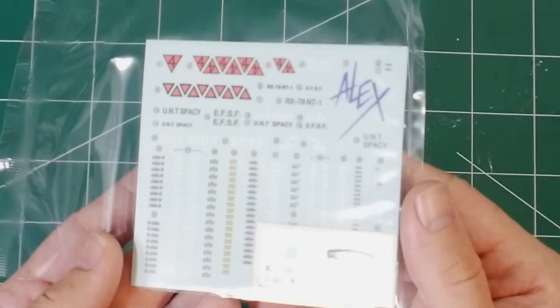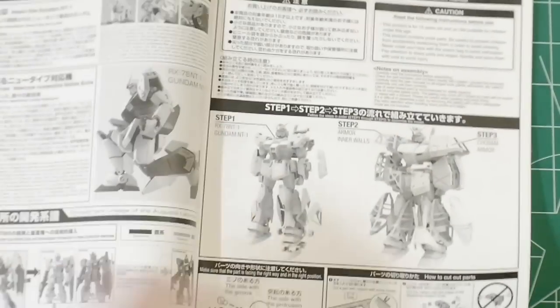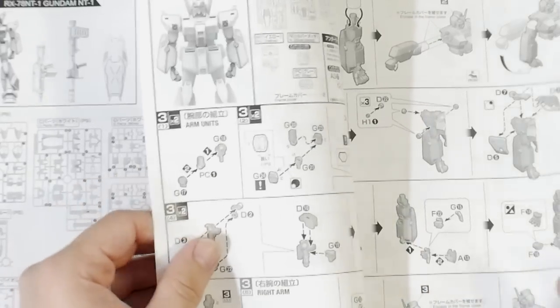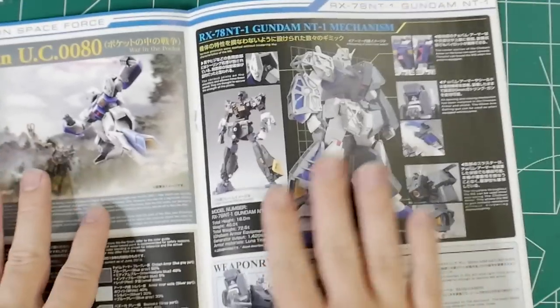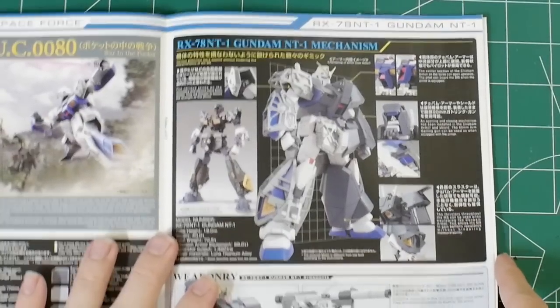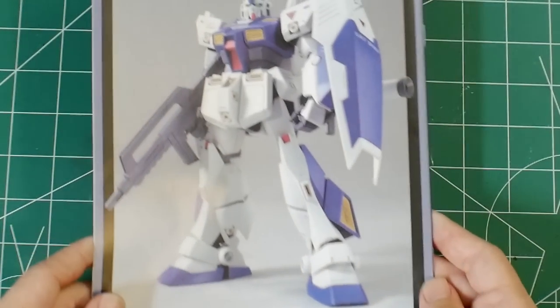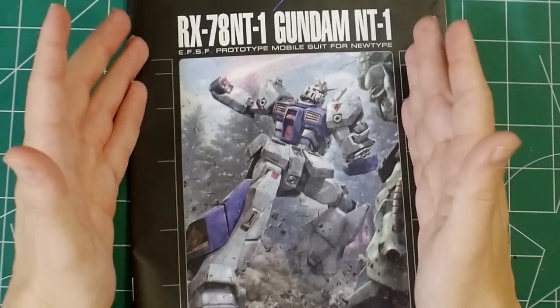Lastly, here's the manual — not too different, going over some of the stuff we already saw on the side of the box. You get a color guide, some illustrations, and other nice tidbits. I'll leave it here so you can zoom in and check out the illustrations. The backside is a nice cover shot of a painted build — looking really good.